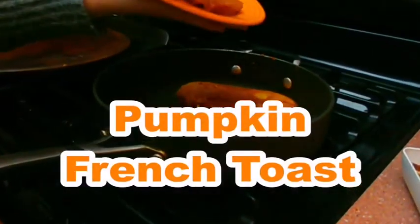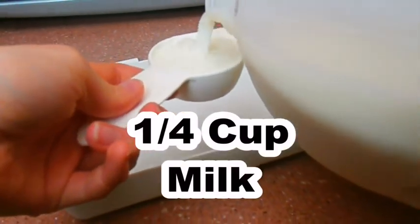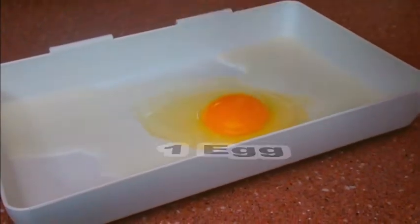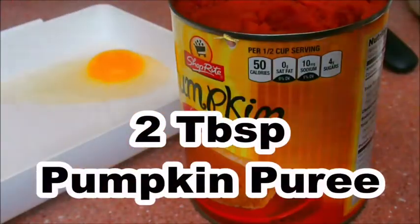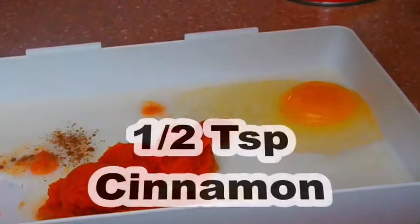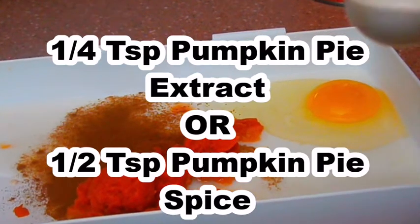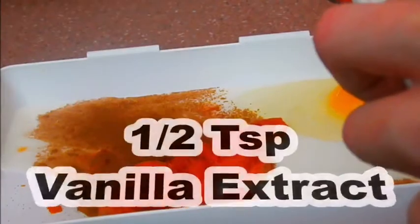Next is pumpkin french toast. Spray some Pam on a skillet. You'll need 1 and a quarter cup milk, 1 egg, 2 tablespoons of pumpkin puree — I only had a half tablespoon, so it looks like I'm putting in more than 2 tablespoons. Then add cinnamon — I put in a bunch — and pumpkin pie extract or pumpkin pie spice. I used the extract since I didn't have the spice. Then half a teaspoon of vanilla extract. Whisk those together, then add a bit more cinnamon and more milk to make it more liquidy.